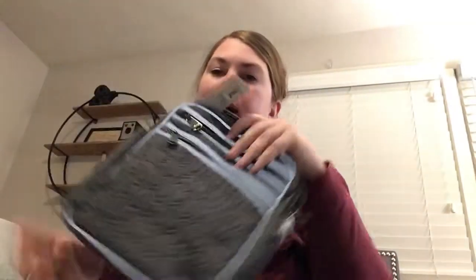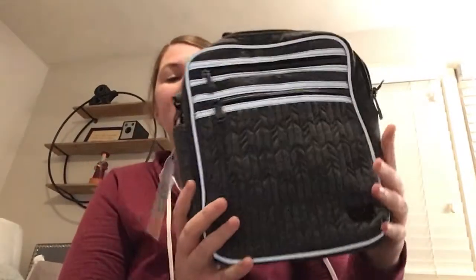Hey Lug Nuts, it's me Meredith. I wanted to show you this new bag I got today — it is the Lug Boxcar. It's very similar to the Ranger in size, and I'll do a video comparison soon of them together, but I wanted to show you this bag on its own.